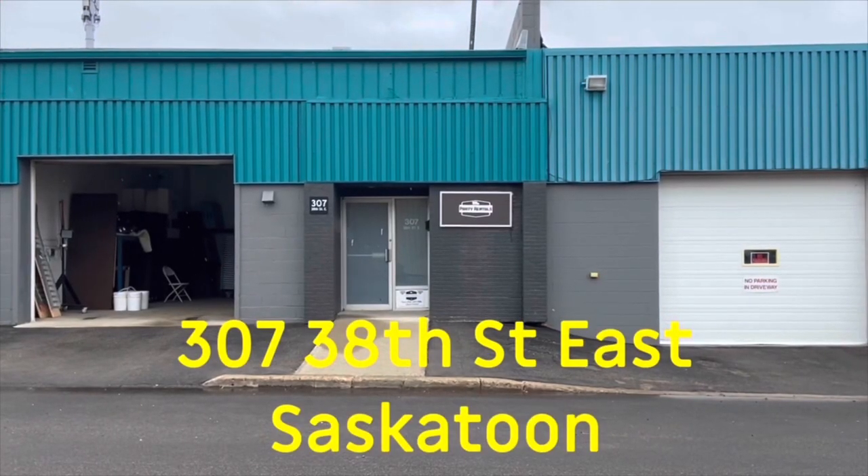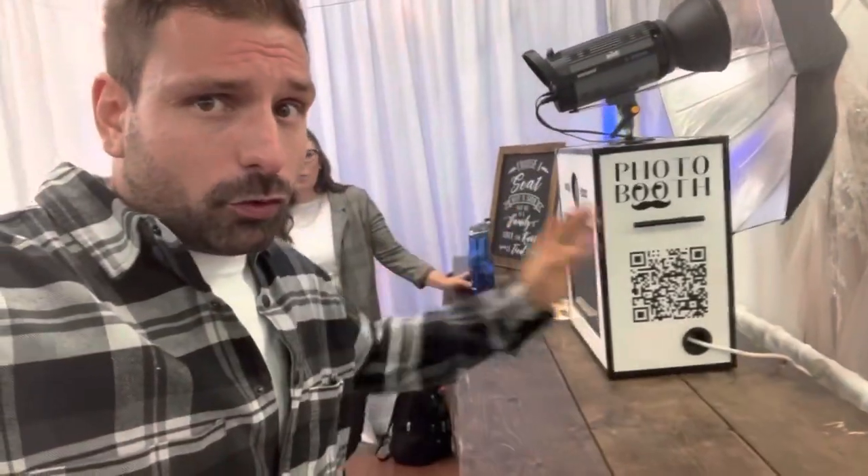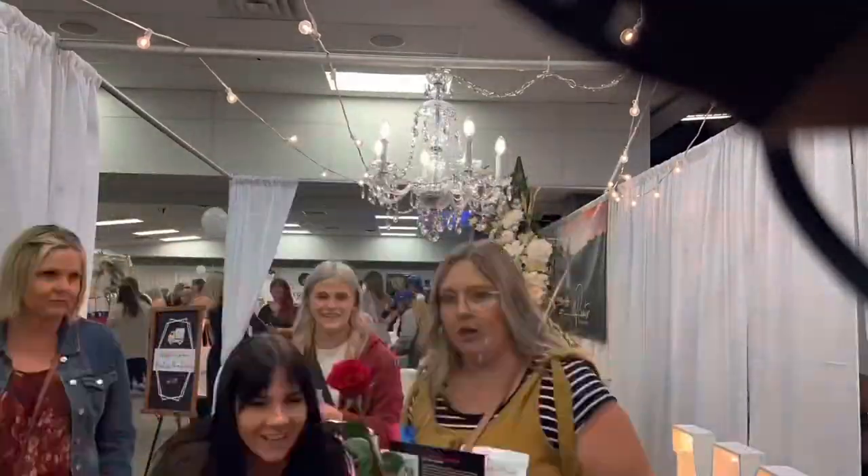It's Lee and Jen here from Saskatoon Party Rentals. I'm losing my voice talking to a lot of people — there's lots of brides out today. We're at the wedding show, a lot of people coming through on the photo booths. This is our setup.